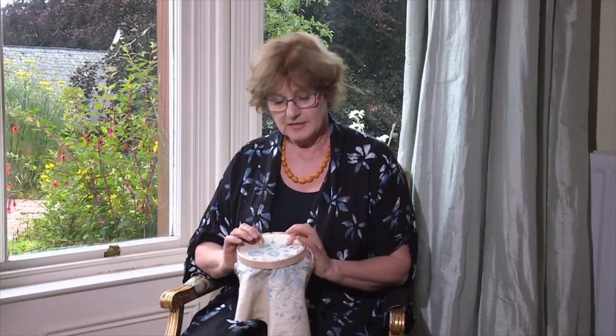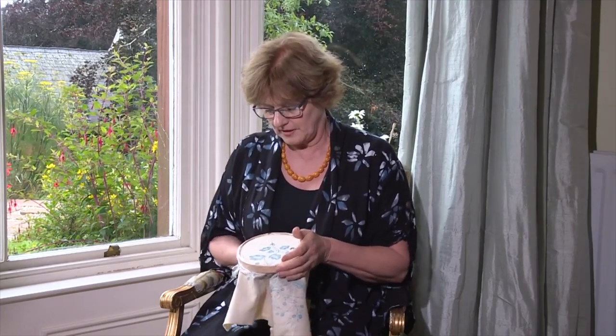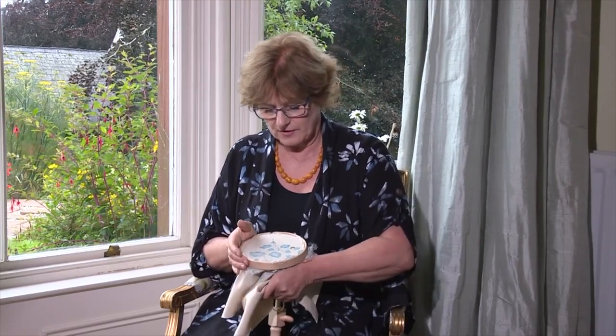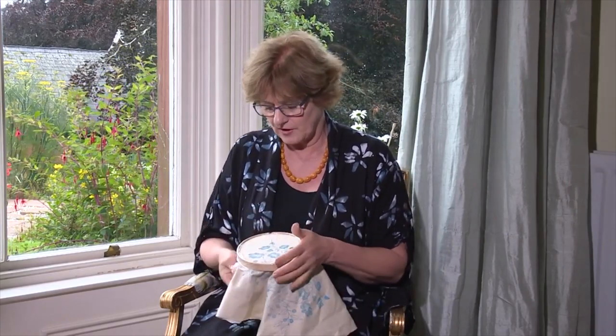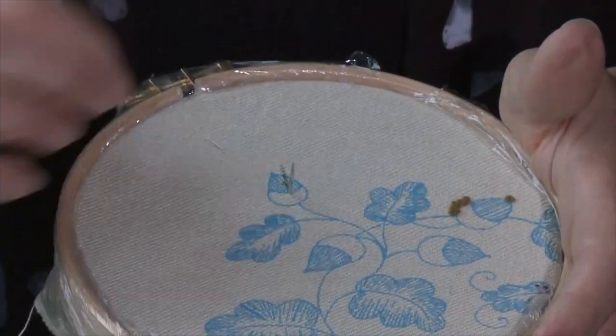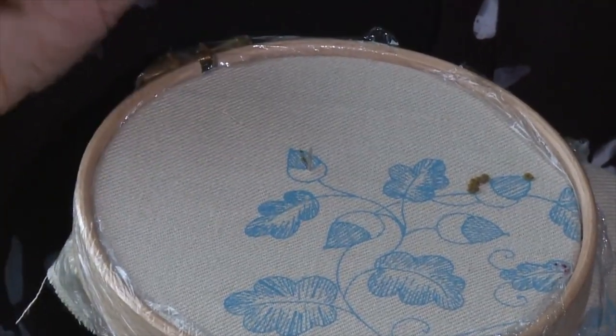Now this linen is bouncing a little bit so I'm just going to tighten it by pulling around the perimeter of the frame. I'm actually using a seat frame so I've got both hands free. Just look out for the linen and make sure that the lines on the linen are straight and then you'll see that it's very flat.